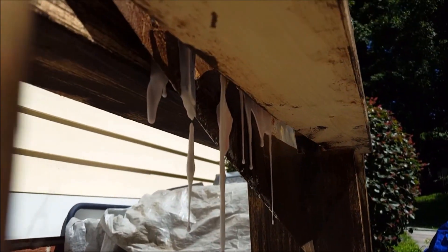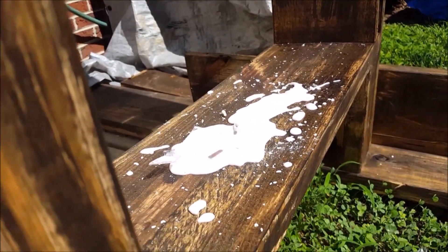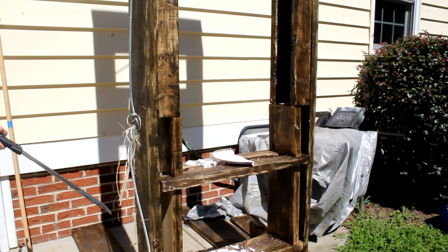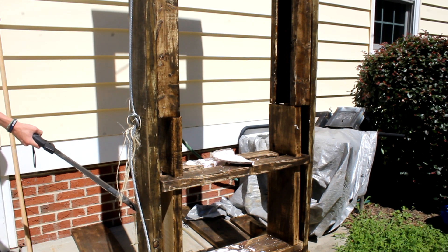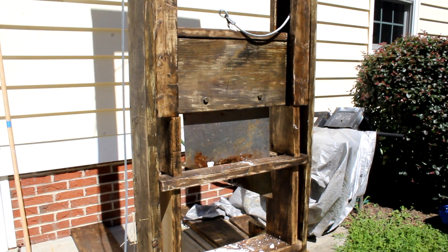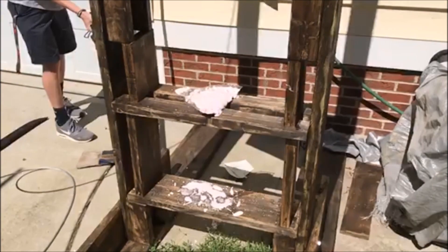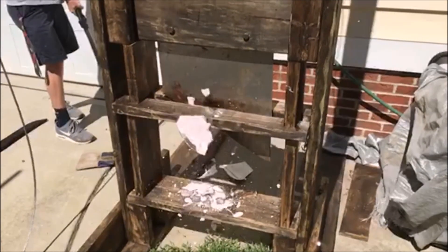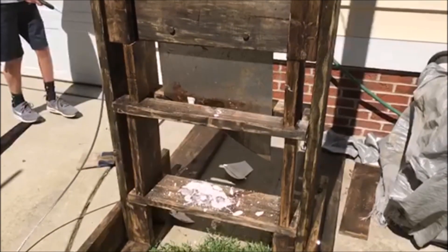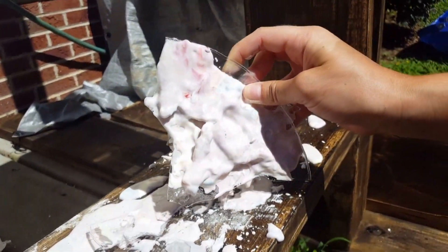It's dripping everywhere, oh my goodness. Look at that. So we put the two halves of the plate back on and let's see if it'll cut them again — in three, two, one. This stuff is so cool, it just kind of breaks.